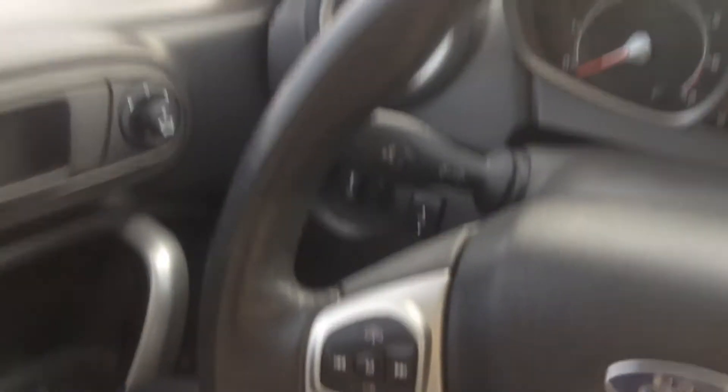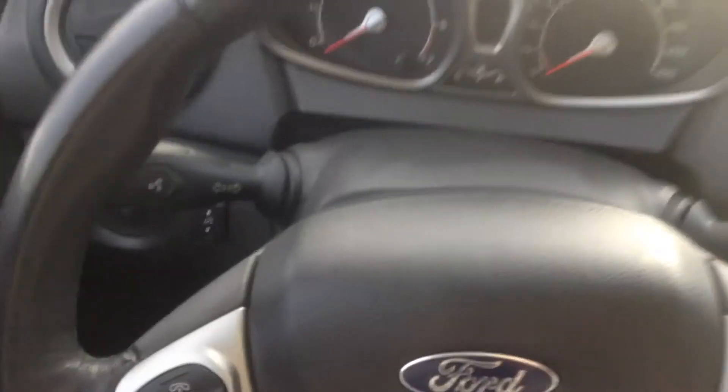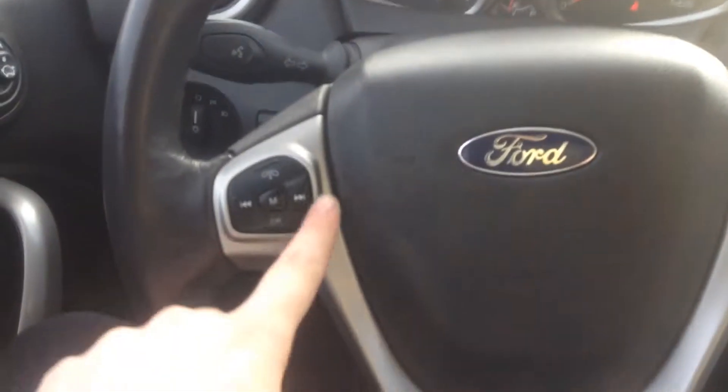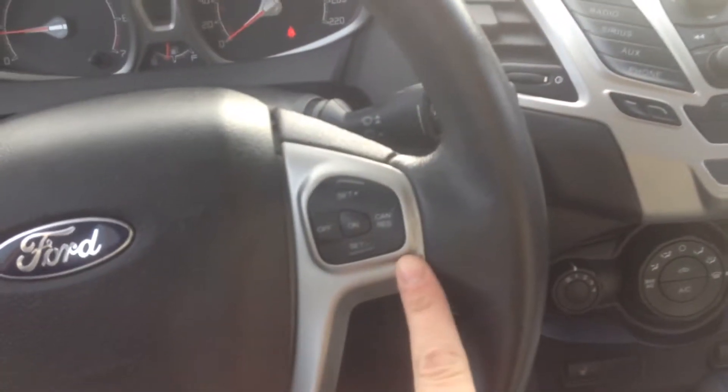Hopping in here we have our standard key, so that's going to go right into the ignition for us. Down on our steering wheel you can see that we have our stereo and Bluetooth options over here. On the right we have our cruise control settings.